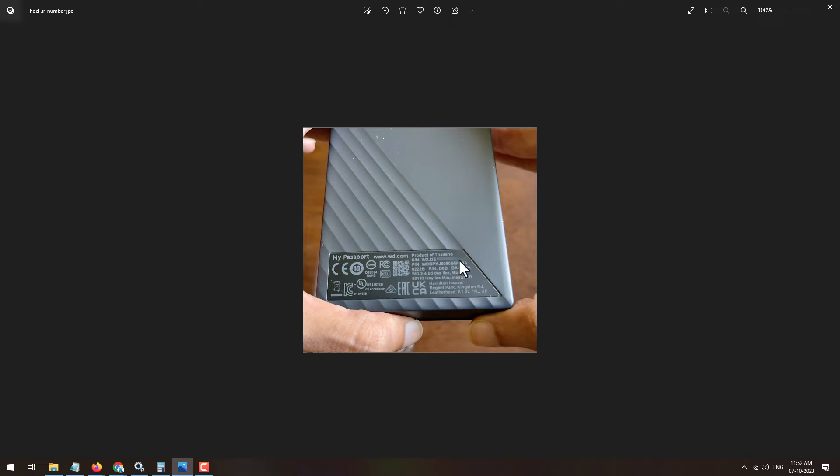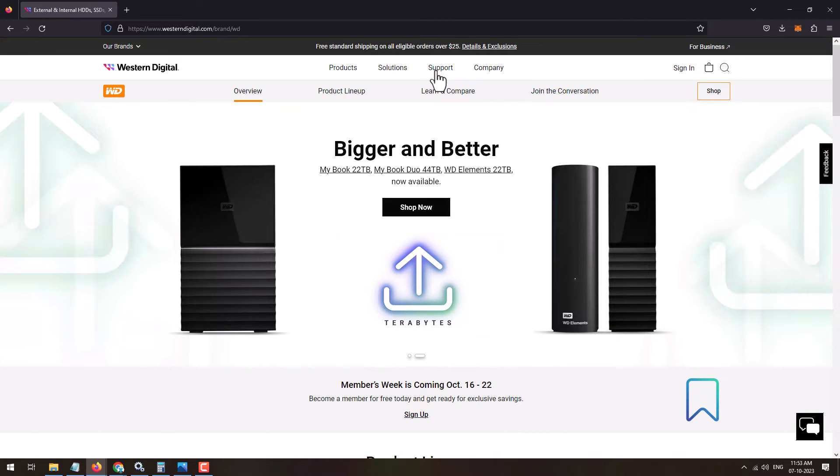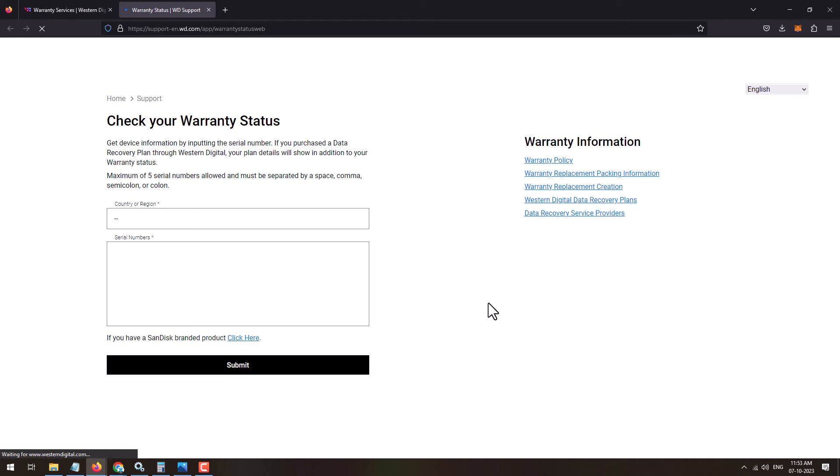Once you have the serial number, just visit the website westerndigital.com. Once you visit this website, click on Support, then click on Warranty Services. From the Warranty Services page, under Warranty Status, click on Learn More.